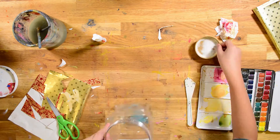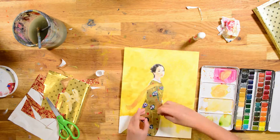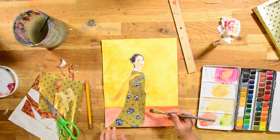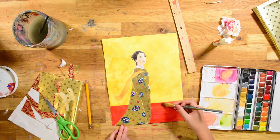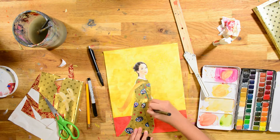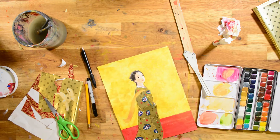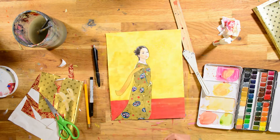Why are you adding salt? Oh, I'm adding salt because I'm using watercolor, right? There's a bunch of water, so I use salt — when I let the watercolor dry I can just scrape off the salt and there will be cool textures. Wow, that's cool to know!